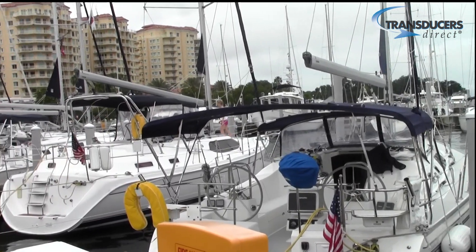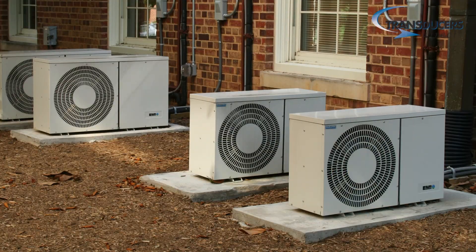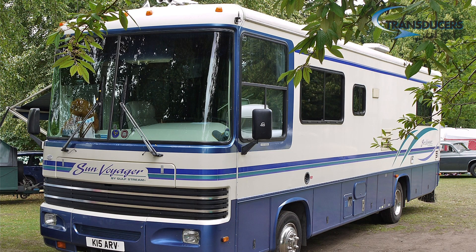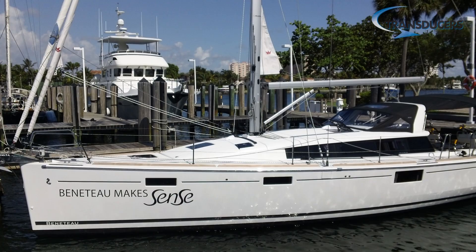Today we're going to show you a marine HVAC installation, but the TD-WLB is a perfect fit for a wide range of HVAC applications, including residential, commercial, camper, motorhome, commercial refrigeration in freezers including ice cream and walk-ins, and of course marine — large and small.